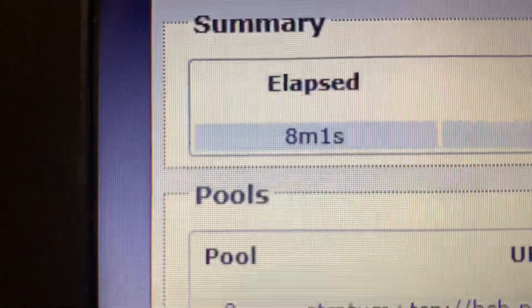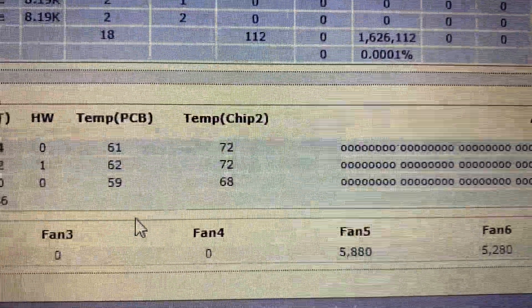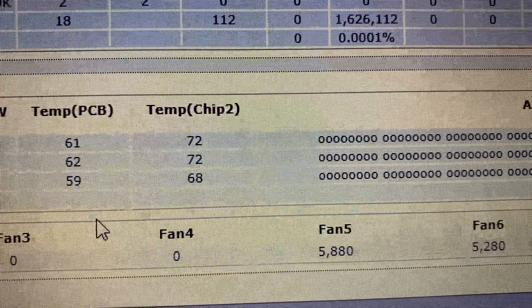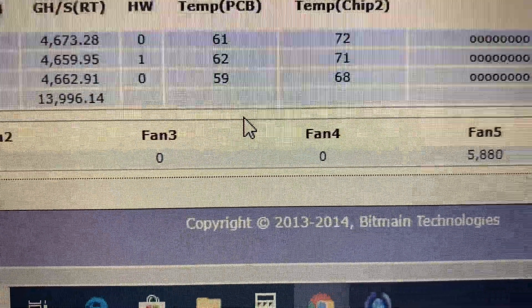You guys hear it whispering in the back? I want to show you it's been running for over eight minutes at full RPMs. Look at that — look at the temperature, look at what the RPMs are running on the fans. How long, guys? This is the true ant miner whisperer.